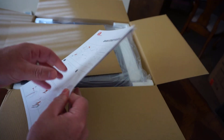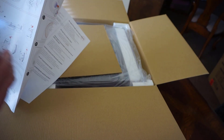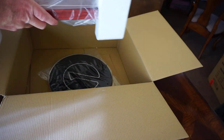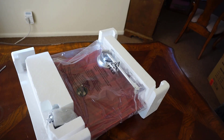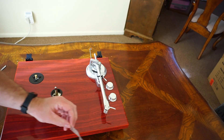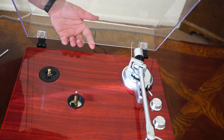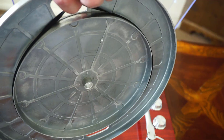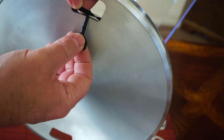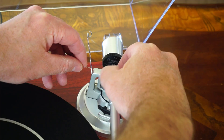The setup for this record player was fairly easy, and it came with a detailed guide with pictures that walks you through the overall setup. The main things you need to do are install the counterweight, install the cover, install the plate while making sure the belt is correctly attached, and finally install the anti-skate weight.